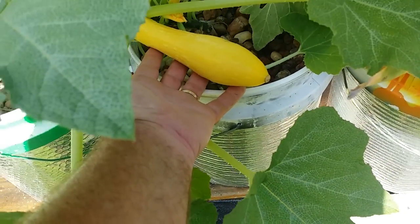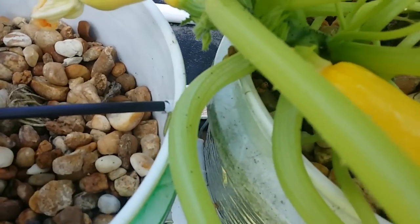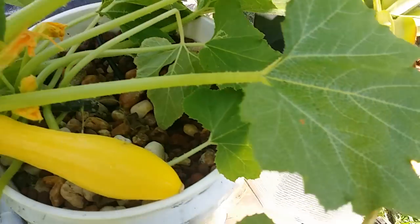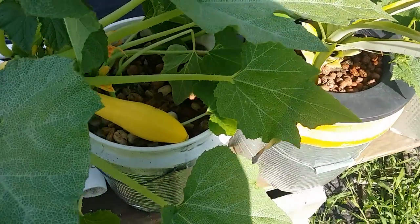I've got a pretty good size hand, and there's a nice little squash coming off that plant. I mean, there's a tremendous amount of little baby squash on this one plant. So the answer to the question is yes, absolutely you can grow squash in aquaponics.